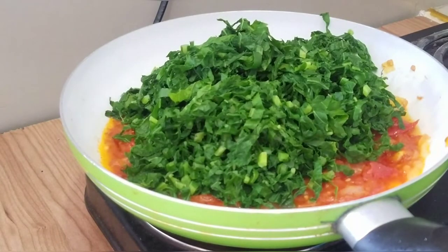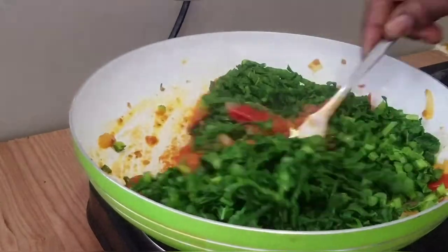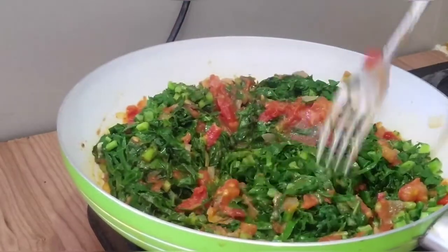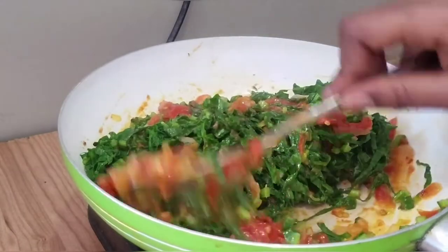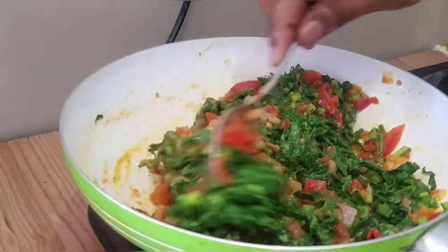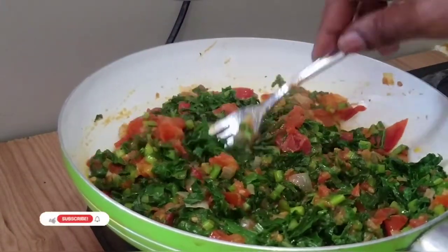And finally, add your vegetables to your tomatoes and onions. Then give them a little stir, a little mix. After you thoroughly mix your vegetables, just leave them on the stove for like a minute and let them cook completely.